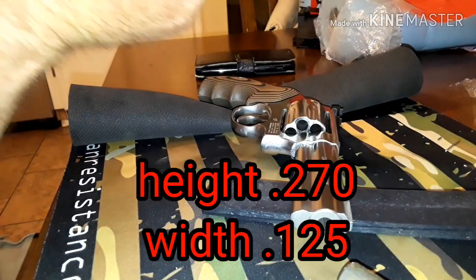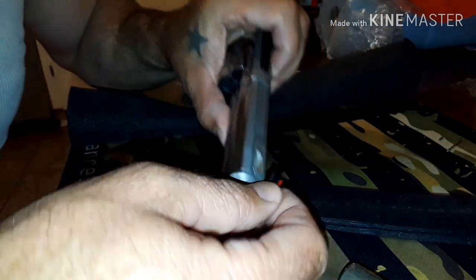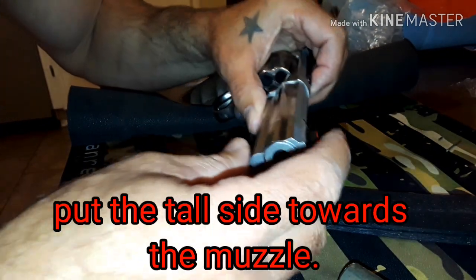Alright, so that's out nice and easy. We got the Dawson Precision front sight that I'm putting on — let's see how this fits. It fits right in.